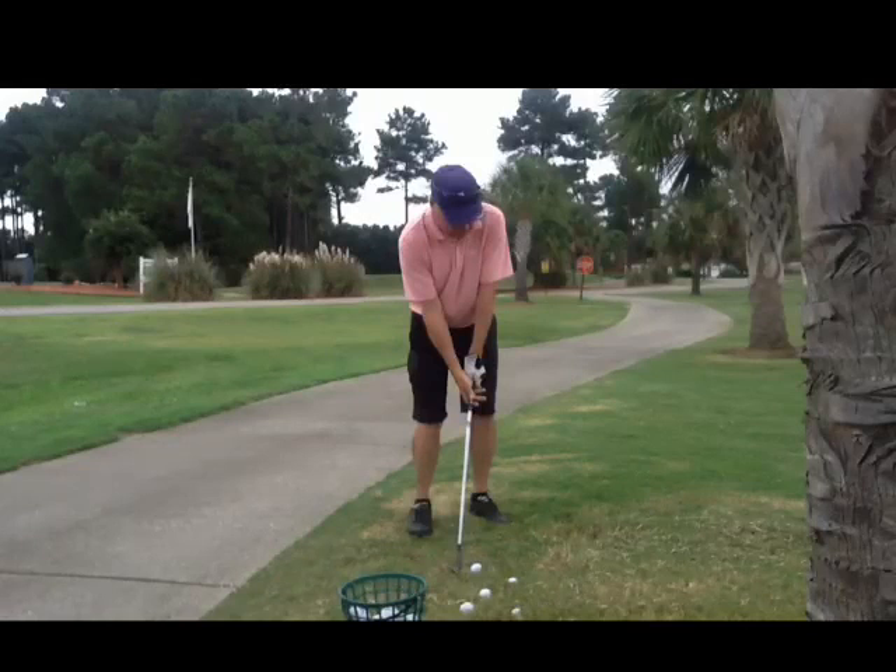Let's just talk about your setup a little bit. Let's make sure we get that right hand on there complete, but more than anything you have a tendency to get that ball position too far forward. That's good if you're hitting a flop shot there, but for a regular pitch it should be more in the middle.